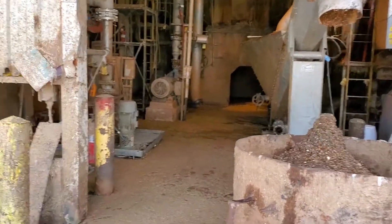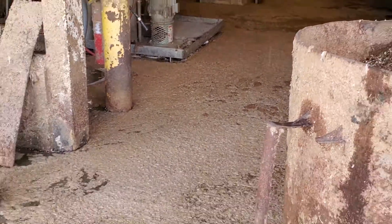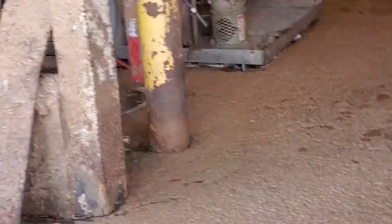We're here at sump number two. You can see one of the motors in the corner, but there's an overflow state right here. We're going to access it from the backside shortly.